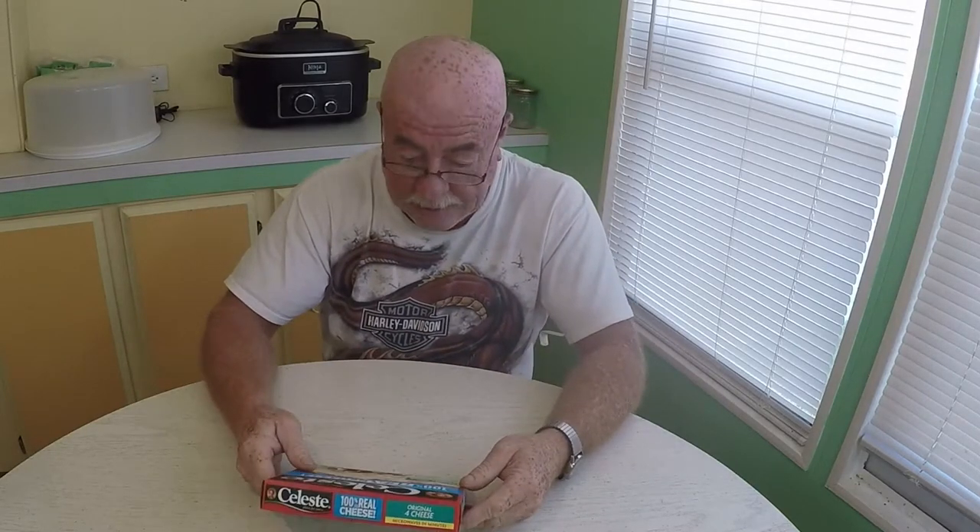Hi guys and welcome to the show. My name is Chico and I'll be your host today. I was wandering around through Walmart and it dawned on me that a lot of people were asking me to do a review on the Celeste pizza. I'm assuming they meant the personal pizza because that's what I found, and it looks really nice on the cover of the box. The price was right — 88 cents at Walmart — so can't go wrong price-wise.